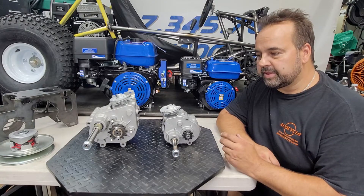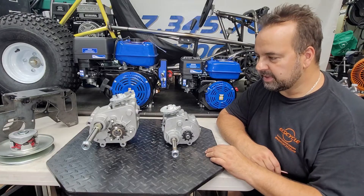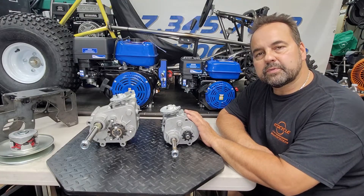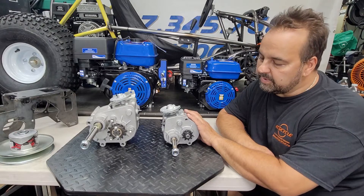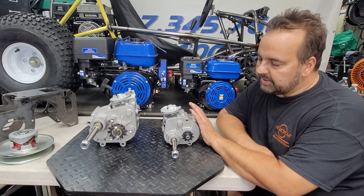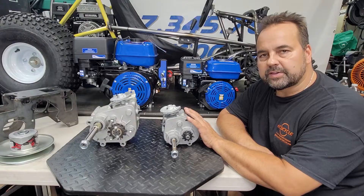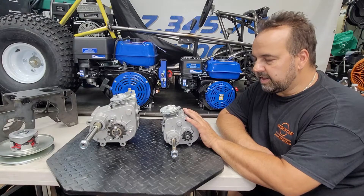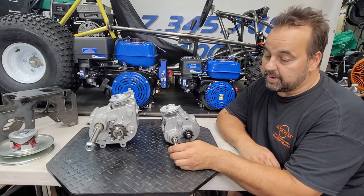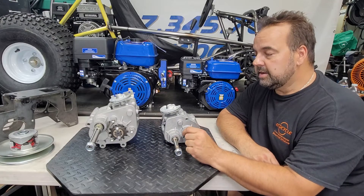There are two types of gearbox commonly available on the market, and one is a lot more prolific than the other. This here is the 30-series reverse gearbox. It can be found on Amazon, eBay, and a host of powersports retailers across the US. They're rated for about seven horsepower, and I've been running one pretty hard for several seasons now and it's held up just fine.